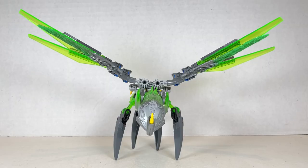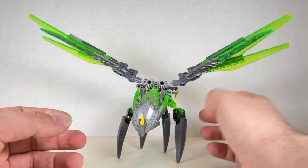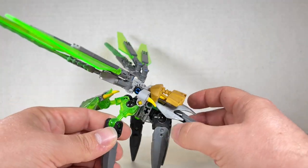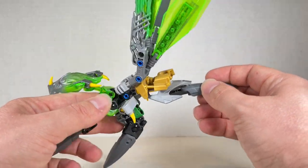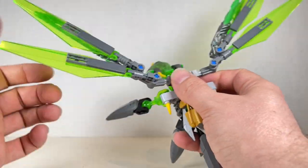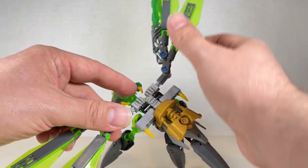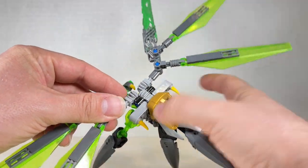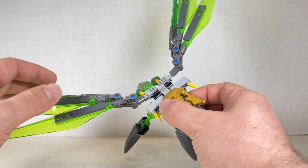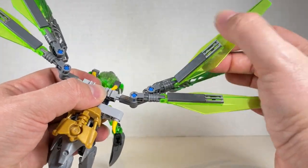Uxar the creature of jungle is next. He actually has some system pieces in him on the top. I just think I gave him this piece up here but he looks really cool. He has a cool function where you lift his tail — similar to Melum — and it flaps his wings. You can adjust the wings going up and down a little bit. Get these wings going in a nice fanned-out position or just have them splayed forward a little bit.